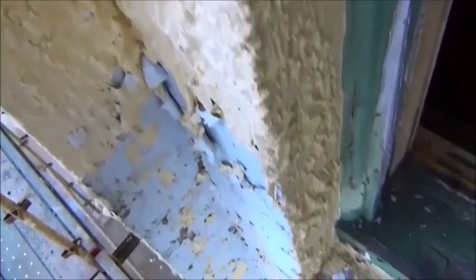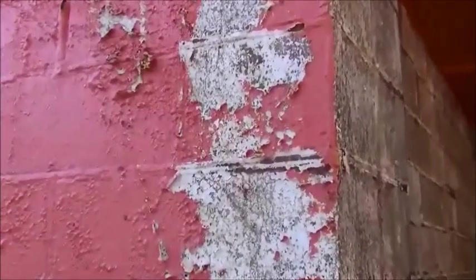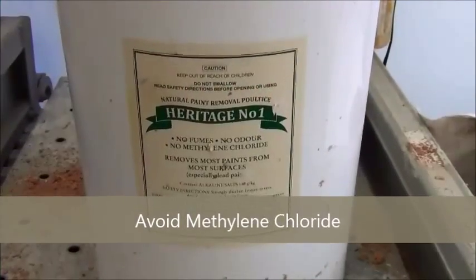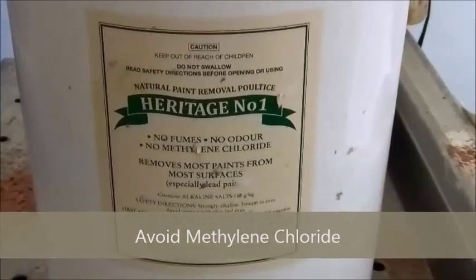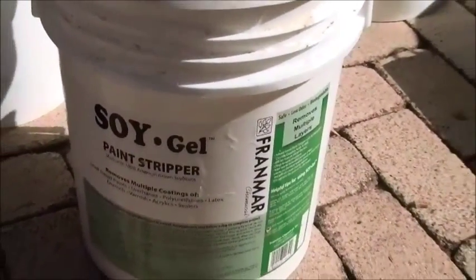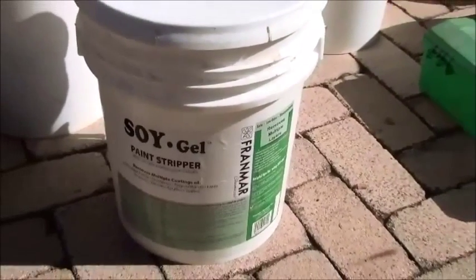Chemical stripping is a popular method of removing lead-based coatings from substrates. Although it is slow, often requiring more than one application, this method avoids damage and provides a clean surface for re-coating if carried out carefully. The National Institute of Painting and Decorating does not recommend the use of chemical strippers containing methylene chloride. New products are available that are more cost-effective, work more efficiently, and pose less risk to the environment and the applicator.